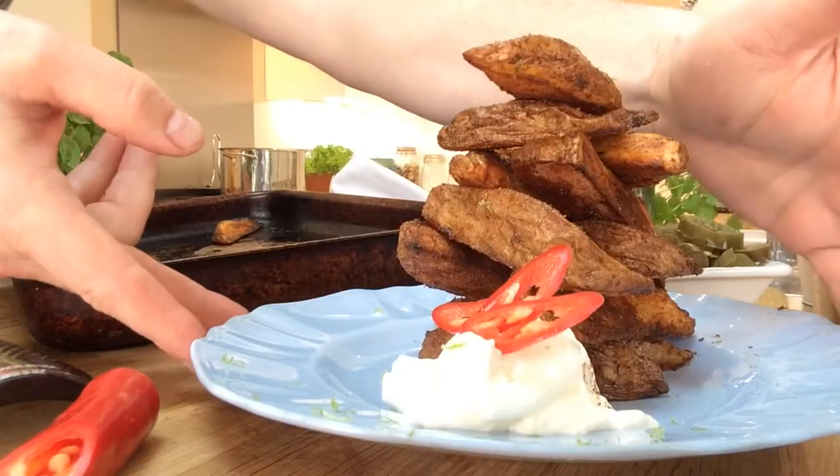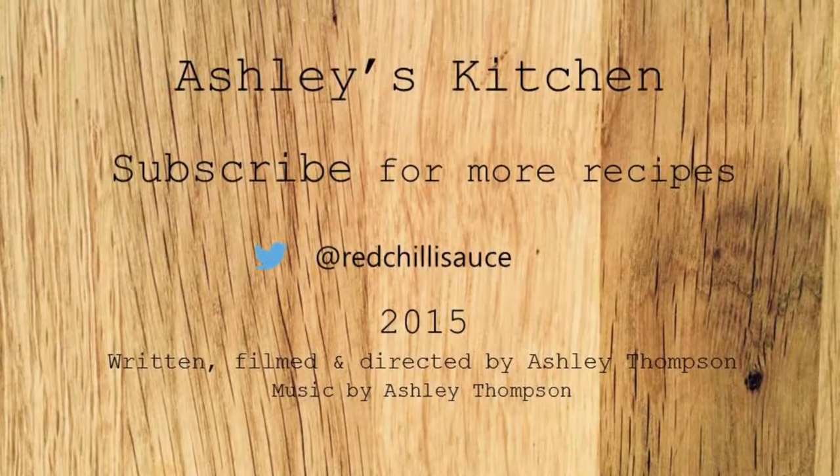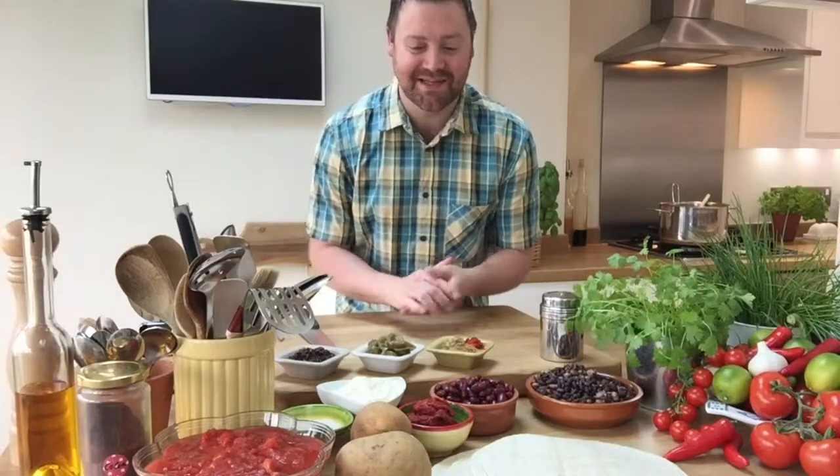Hi and welcome to Ashley's Kitchen. Today I'm doing some Mexican cooking, so to go with it I want to do some Cajun wedges.